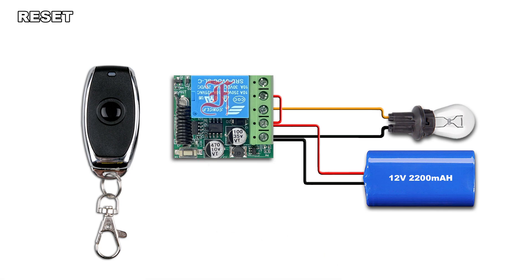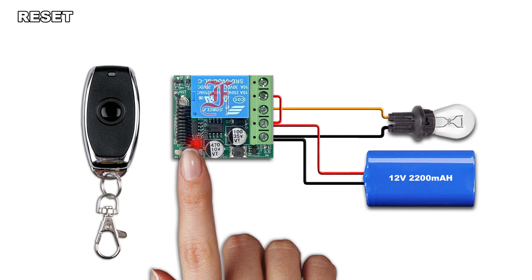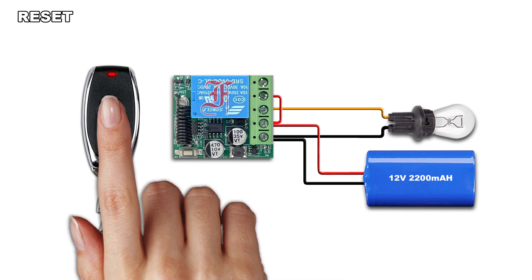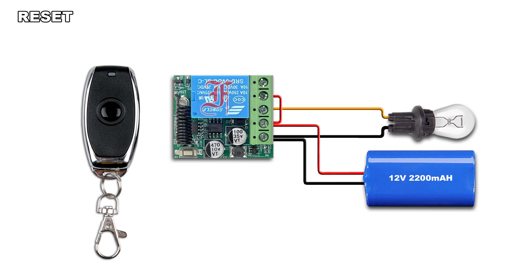Press 9 times the pairing button — the LED blinks 4 times and lights off. All remotes stored in the receiver will be deleted.